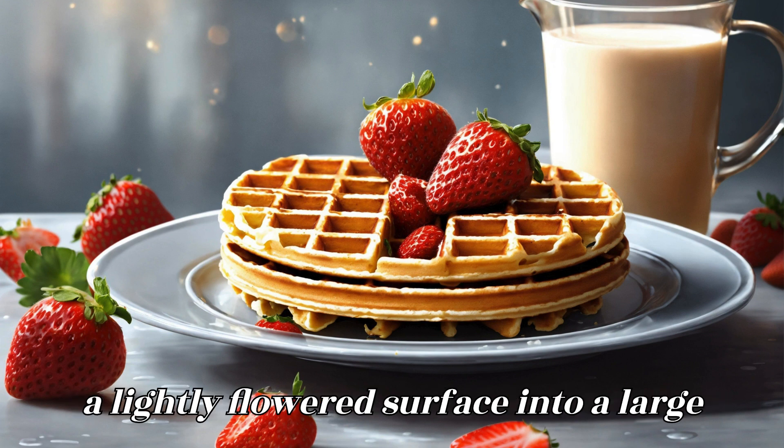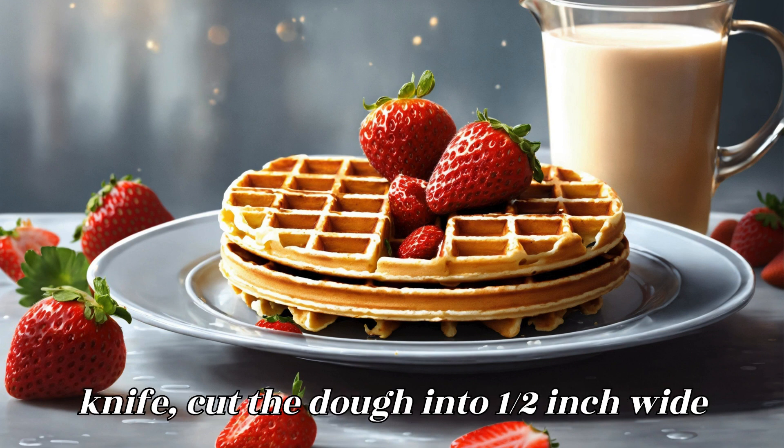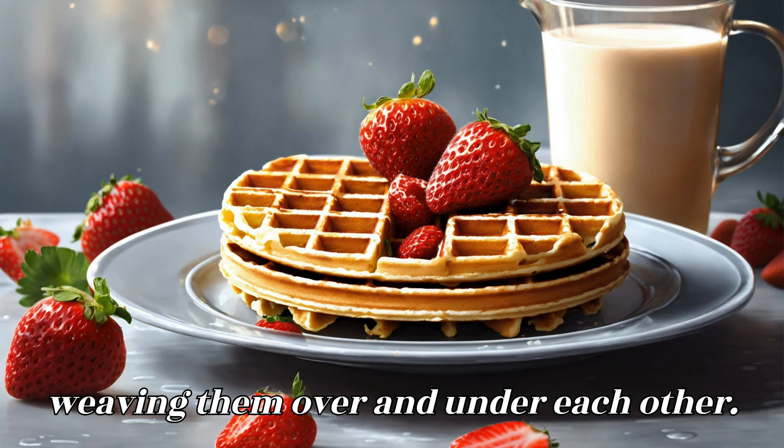Create the lattice top: Roll out the second disc of dough on a lightly floured surface into a large rectangle. Using a pastry cutter or knife, cut the dough into ½-inch wide strips. Arrange the strips over the strawberry filling in a lattice pattern, weaving them over and under each other.